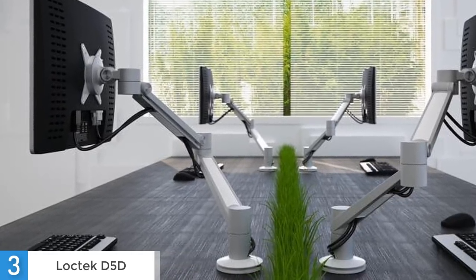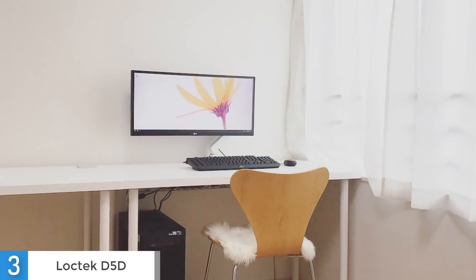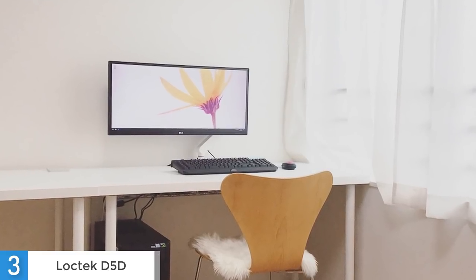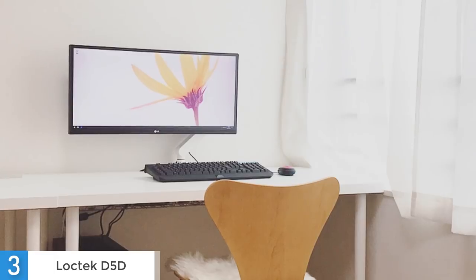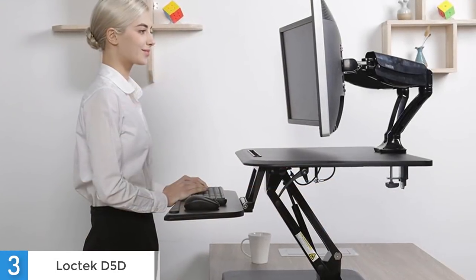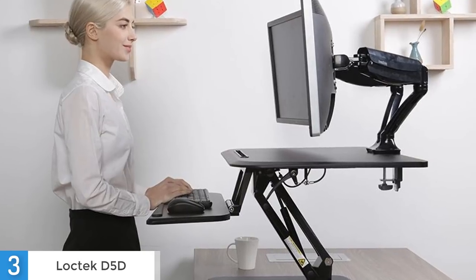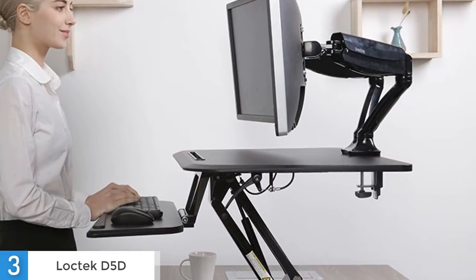Aesthetic-wise, there is nothing extra special about the LogTek D5D. It looks quite simple and straightforward, but in a good way, as its simplicity is actually its appeal. The D5D has a limited weight capacity of 11 pounds per monitor arm, which means that mid-sized displays with heavy cabinets can be a problem, as the monitor might tilt or sag. Overall, I would say that the LogTek D5D is a good product for its price.